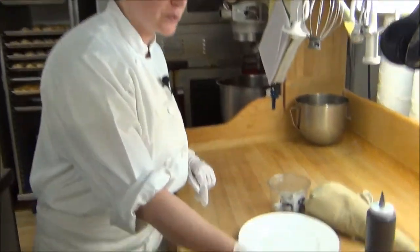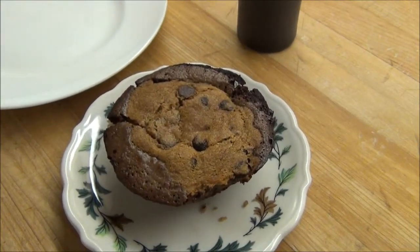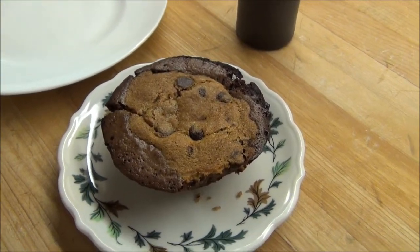Hi, this is Becky. I'm a baker here at Salem Crescent, and today I'm going to show you how to plate one of our desserts. Today we're plating a brookie. A brookie is one of our dessert items — it's actually like a marriage between a chocolate chip cookie and a brownie.